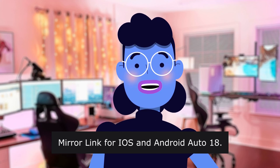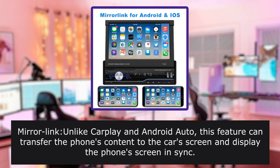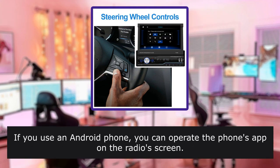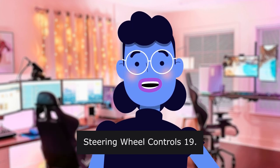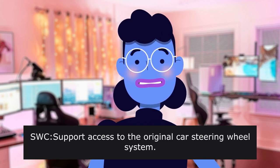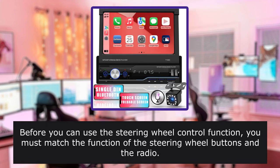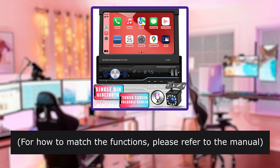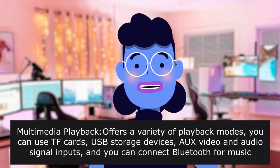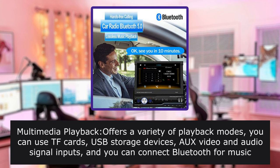Mirror Link for iOS and Android — unlike CarPlay and Android Auto, this feature can transfer the phone's content to the car's screen and display the phone's screen in sync. If you use an Android phone, you can operate the phone's app on the radio's screen. Steering Wheel Controls — supports access to the original car steering wheel system. Before you can use the steering wheel control function, you must match the function of the steering wheel buttons and the radio. Multimedia Playback offers a variety of playback modes: TF cards, USB storage devices, AV video and audio signal inputs, and Bluetooth for music playback.